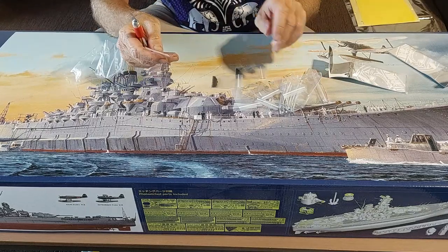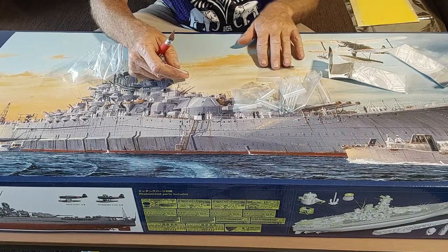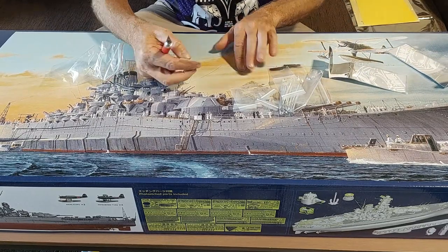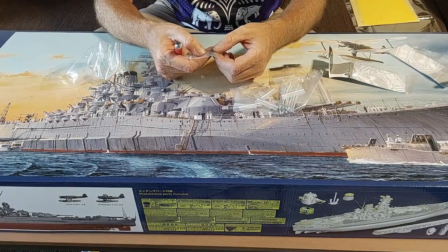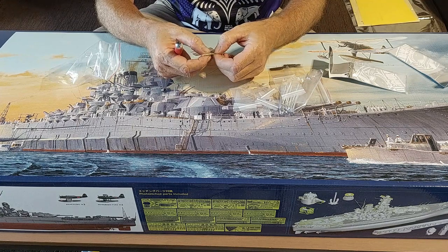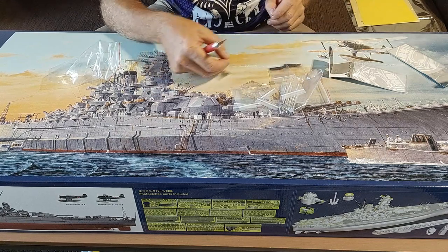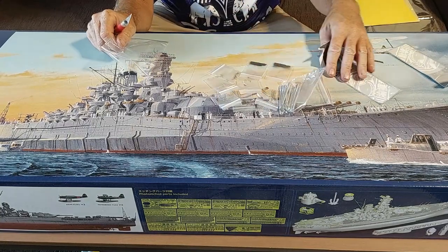There are also two anchor chains — the kit doesn't include anchor chains, so that's a good addition. There are also eight large-size bollards and 16 smaller-size bollards as well. They're a nice touch — not bad at all.